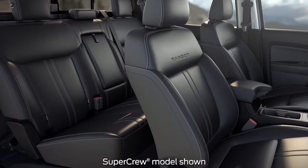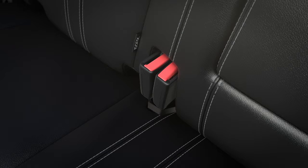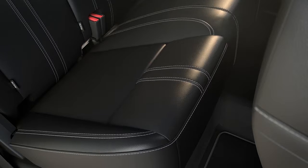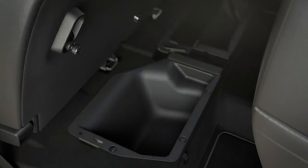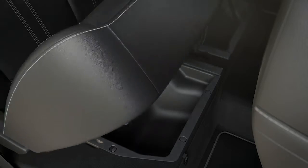To access storage in the SuperCrew with three-passenger rear bench seating, first secure the seat buckles in the slots with the elastic bands here. Then pull the tether straps and raise the seat bench. To return it to its original seating position, just lower the bench seat all the way down.